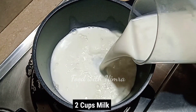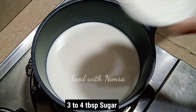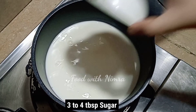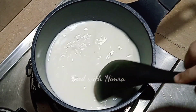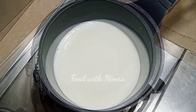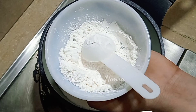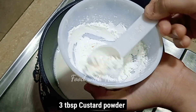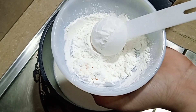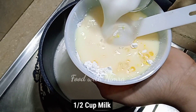First of all, I am making custard. In a pan we have to add 2 cups of milk. We have to add 3-4 tablespoons of sugar. You can reduce the quantity of sugar. Mix the sugar in and bring it to a boil. When it boils, dissolve the custard powder — I am adding 3 tablespoons of vanilla custard. You can add any custard you like; if you get orange custard it will be fun, but I didn't get it so I am using vanilla.